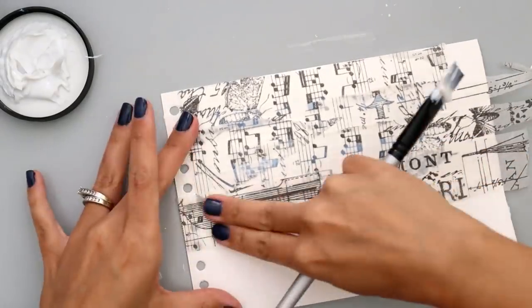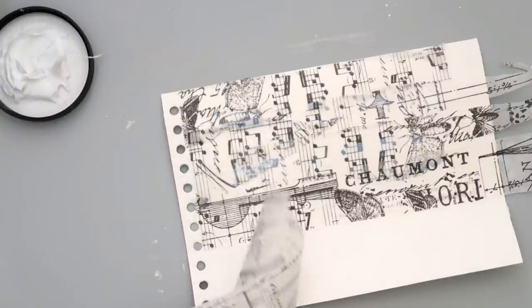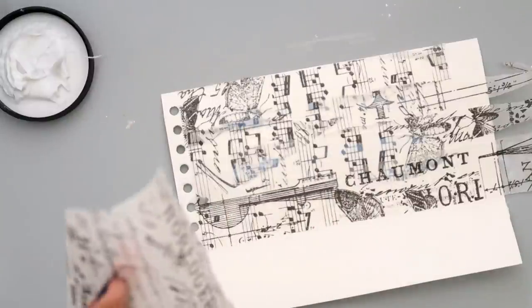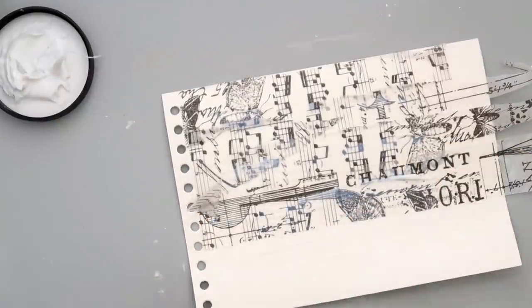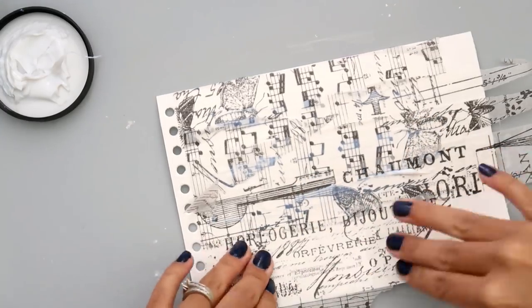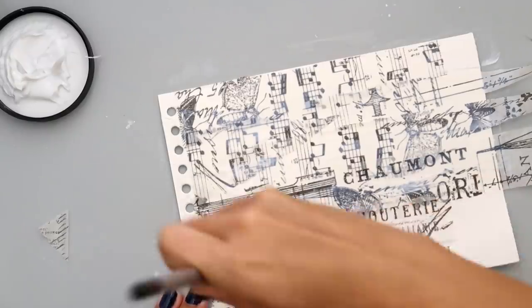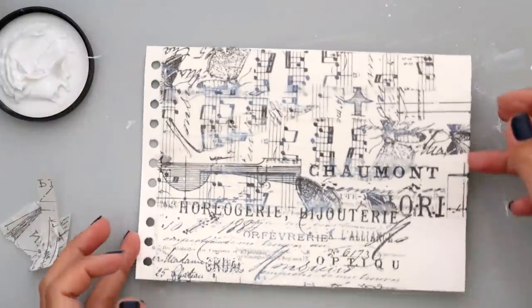I start off with a page from the Prima mixed media book. I love the mixed media book, you can do so many different things with it. I added a coat of gesso, and then I'm adding some Tim Holtz tissue paper. You can also use any type of tissue paper — you can even make your own, which is really easy. I'm using 3D matte gel to adhere the tissue paper to the page, with a coat on the bottom and then also a coat on the top.